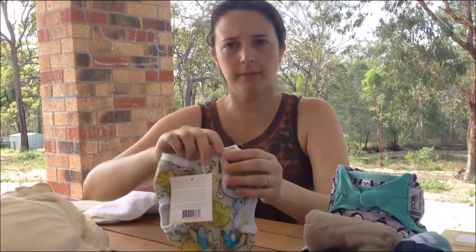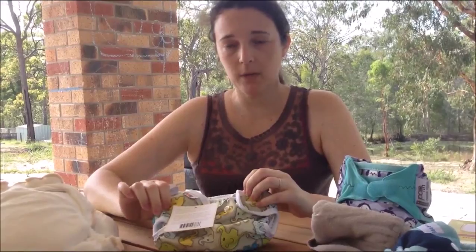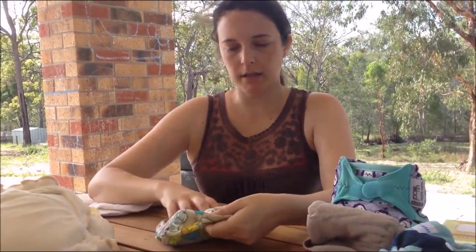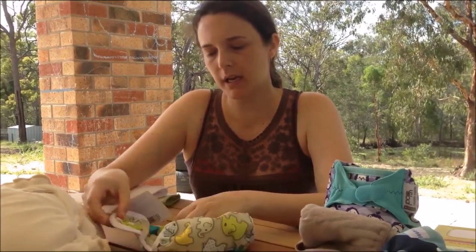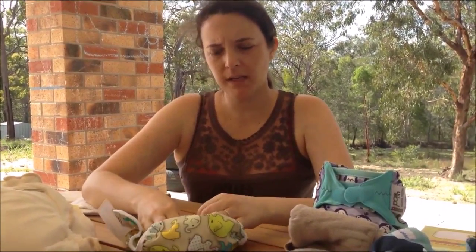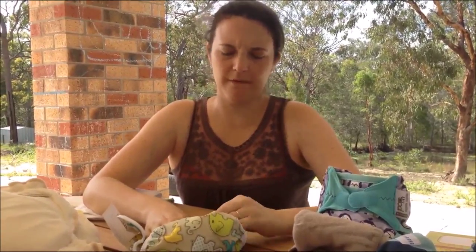Now, for your cupboards, there are three options for you. You have your pool cover, or PUL. They come sized or one sized. These are just your waterproof layering. If your child is not a very big heavy wetter, a pool cover will be fine.